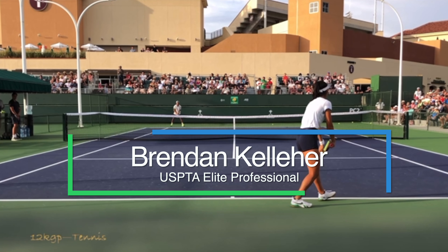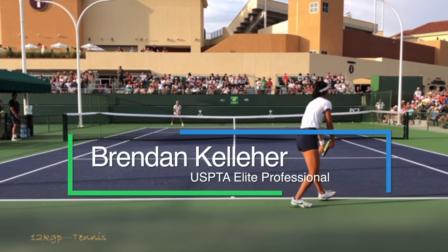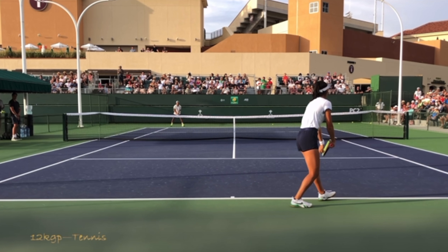Hey, it's Vendor from AceTennisOnline.com, where I help you level up your game. In this video, we're going to take a look at the Emma Raducanu serve and break it down bit by bit and show you a few things that you should know about it.